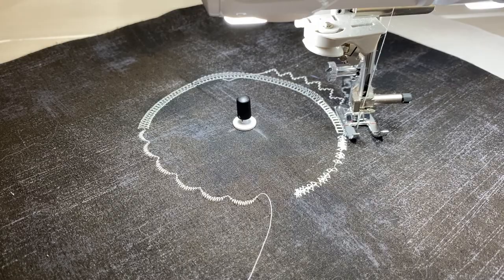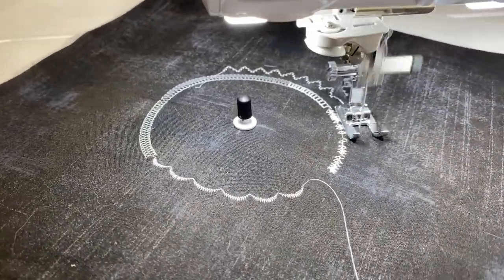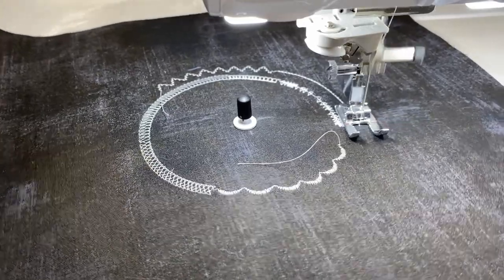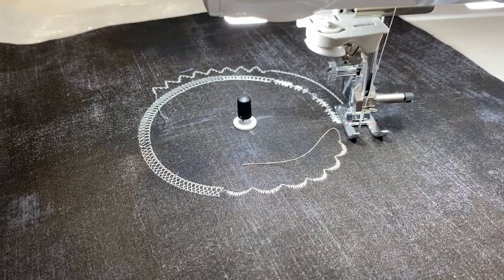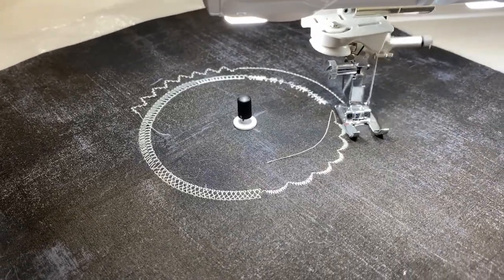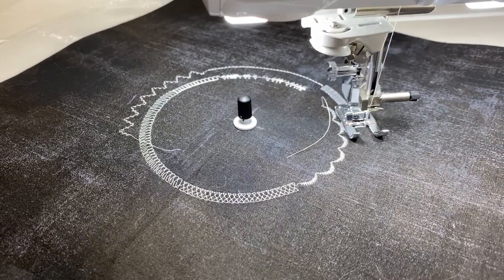Let's pick this one here — it's really fun. We're still in menu number three, but this one doesn't go over top of itself like the previous version did. You can see it's a really fun stitch with a lot of really fun movement to it. This one is stitch 3-21 on this particular machine. Of course you can also do the standard triple stitch, your standard zigzag stitch, or feather stitches.